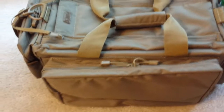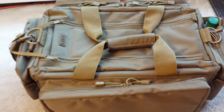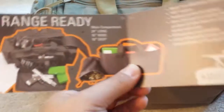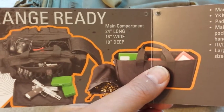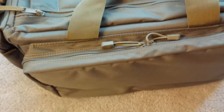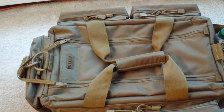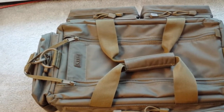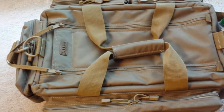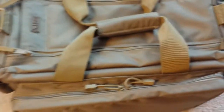Hey everybody, thanks for tuning in again — or if it's your first time, this is my second video. Last week I picked up the 5.11 Tactical Range Ready Bag. It is listed as 24 inches long, 16 inches wide, and 10 inches deep, and normally retails for about a hundred bucks. I picked mine up on sale — it was the 9/11 weekend, they had a sale and 5.11 Tactical reduced their prices on a bunch of stuff, and I wound up picking it up for 79 bucks.